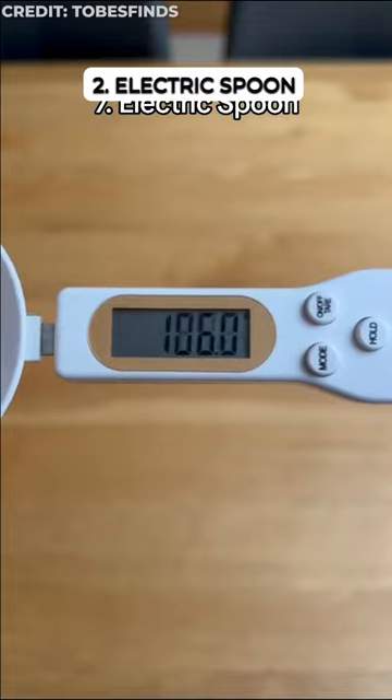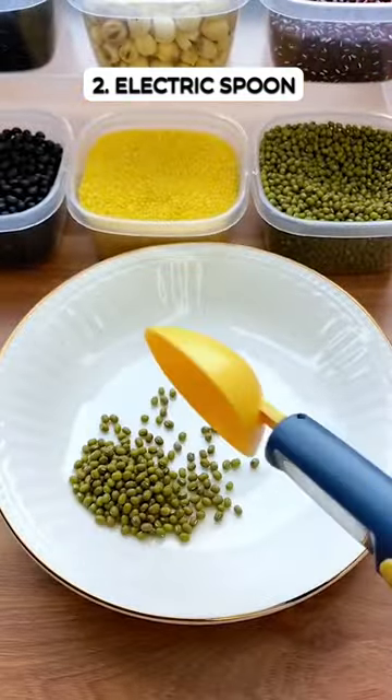This smart spoon with a built-in scale lets you ditch measuring cups and perfectly measure ingredients while you cook.